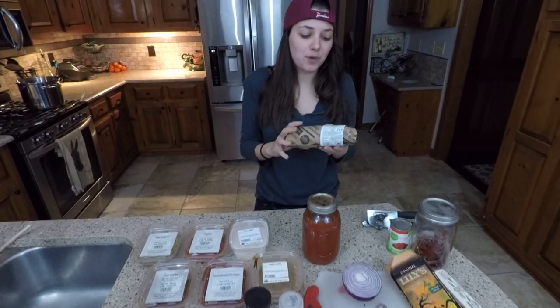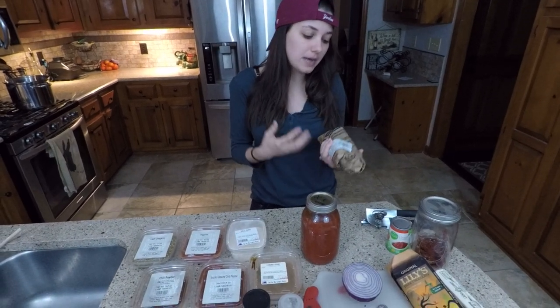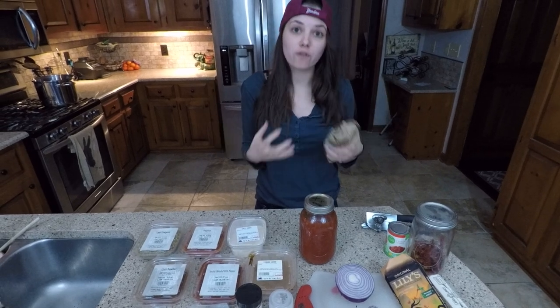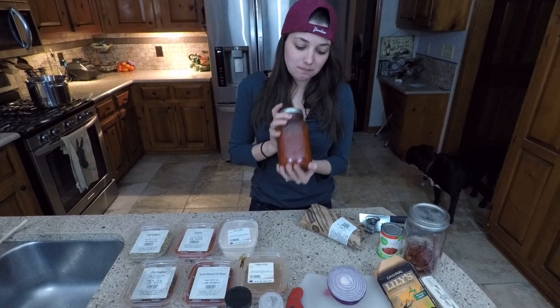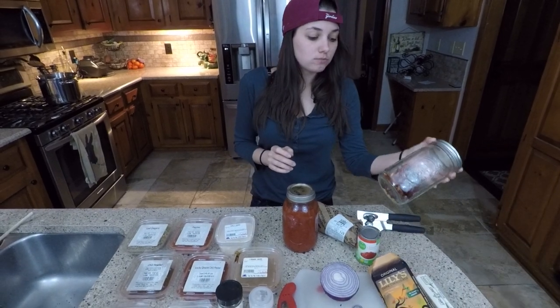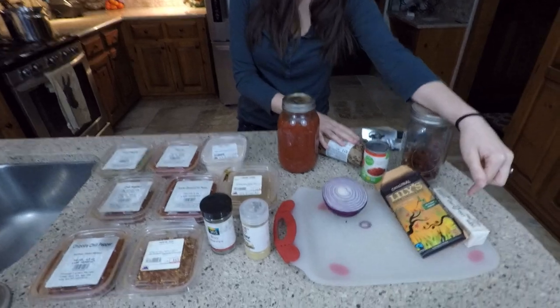First and foremost we have our ground beef. We picked this up from Whole Foods. I did pick up one that is a little bit more lean because we're gonna be using all of the fat that comes out of it — we're not going to drain any of it. We also have our homemade tomato sauce, some organic tomato paste, some chili peppers, and butter for when we're browning the ground beef.